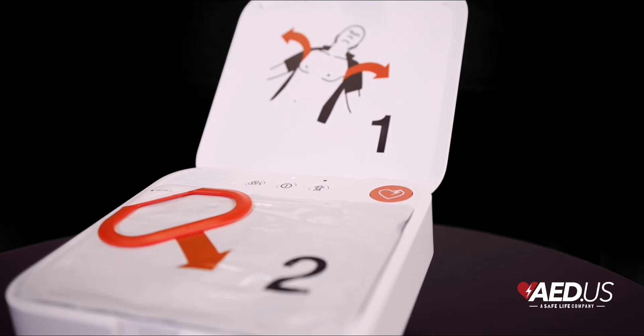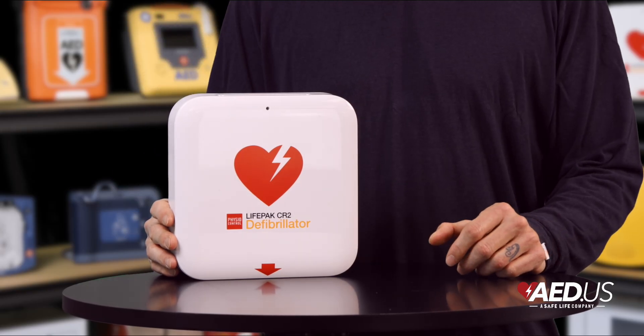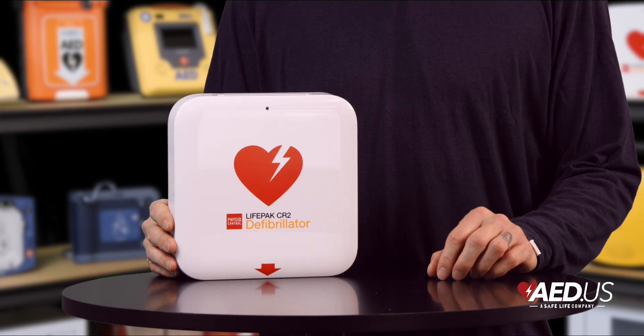The child mode button makes pediatric rescue simple, adjusting energy levels for younger patients without the need for a separate pediatric pad. This versatility ensures the device is always ready no matter the patient's age.